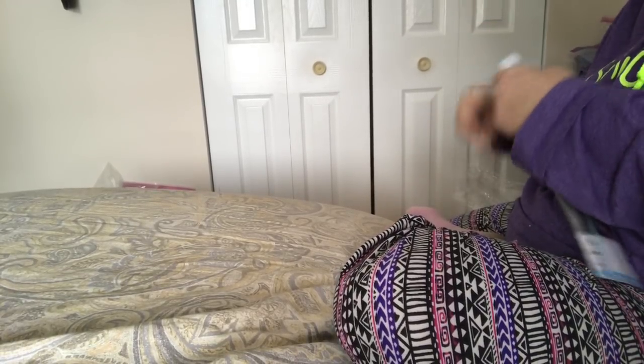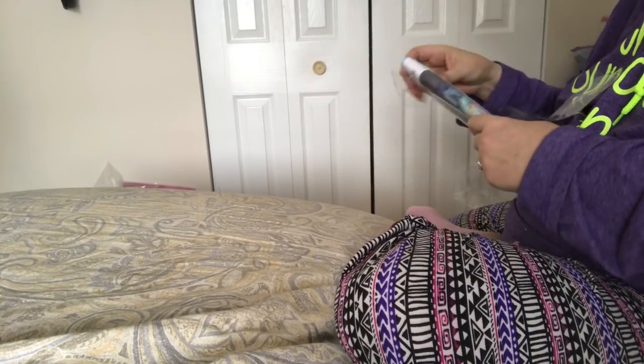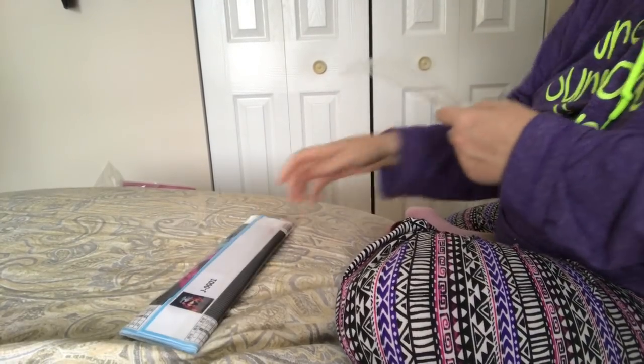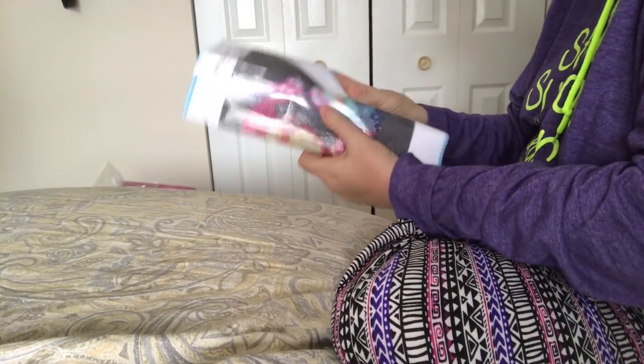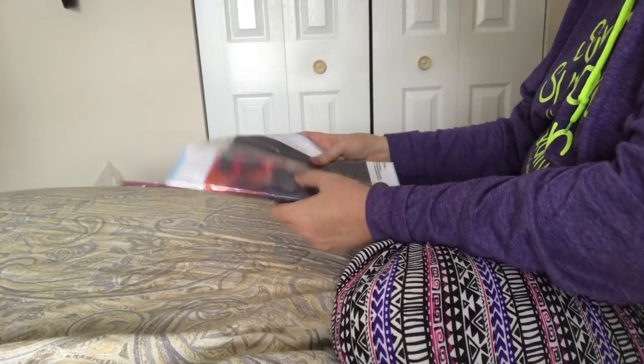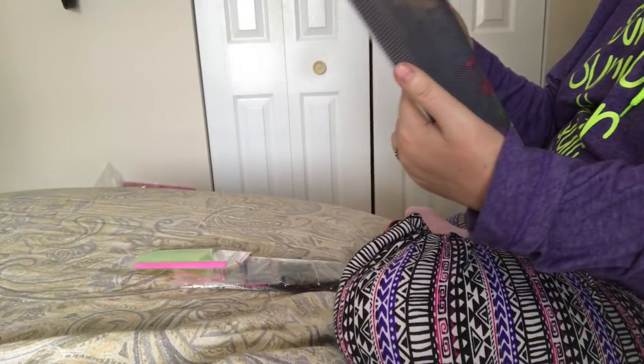The smaller ones tend to be in these folded-up packages. Oh, this is the one of the lion. It's very dramatic.